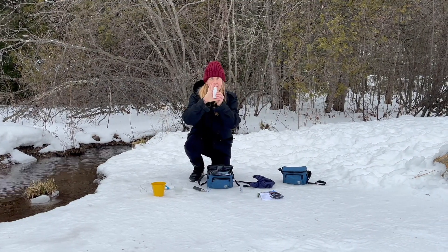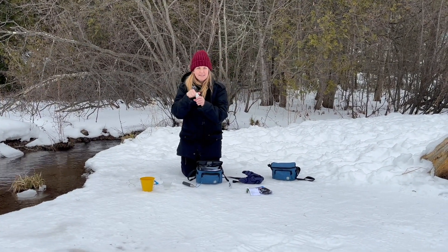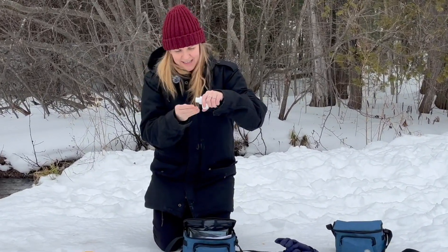Your chloride strips are in this bottle. Keep this out of the sun, so make sure you take your strip out and then close it right away. Go ahead and grab one with dry hands.